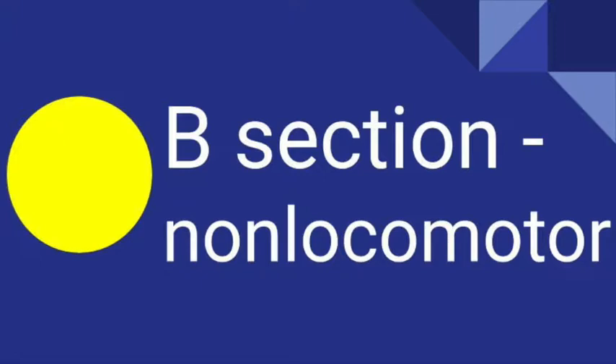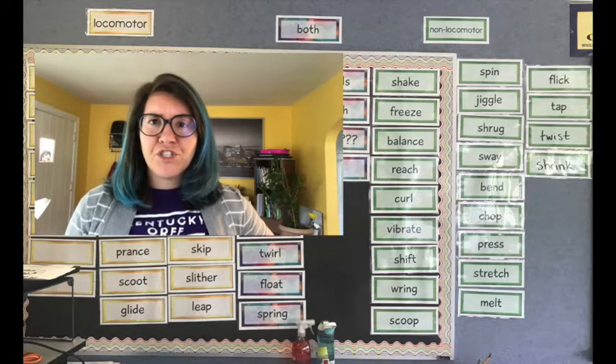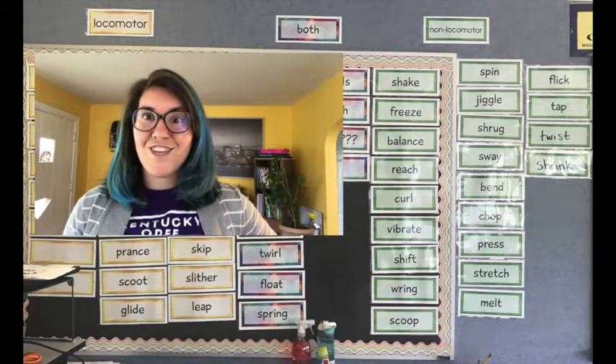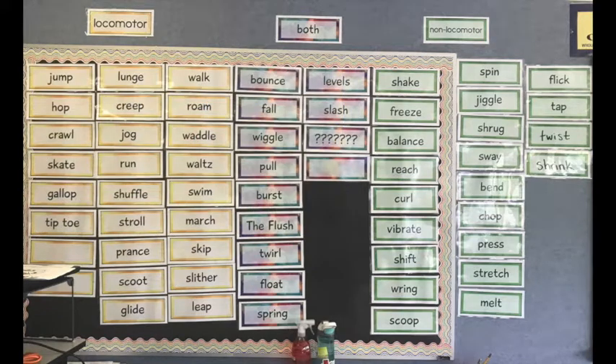The non-locomotor words on our word wall — what color are they? That's right, they're green. So let's crop to just those words. I want you to pick two non-locomotor words from the word wall that you like. If you don't like any that are on the word wall, you could come up with your own non-locomotor words too. Which two words did you pick? I picked stretch and melt.